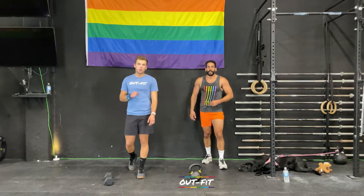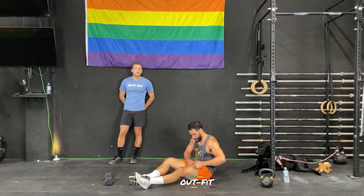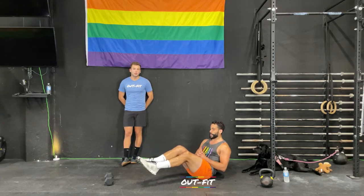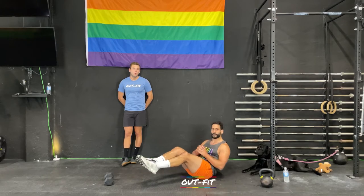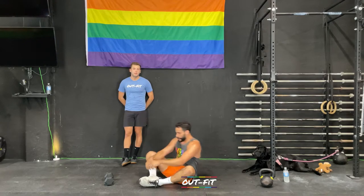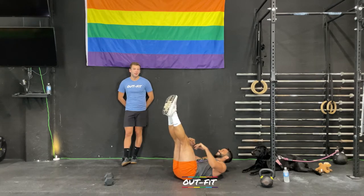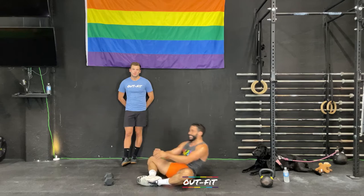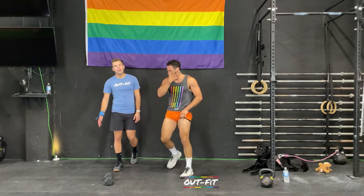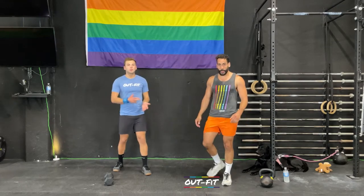Our second workout is on the ground — it's abs. The same ascending ladder: one Russian twist, one pike reach with feet in the air reaching for the toes, one sit-up. Then two of each, then three, counting up. You need a dumbbell for the first workout. We're going to start with our lunges, goblet squats, and burpees — 30 seconds on the clock.